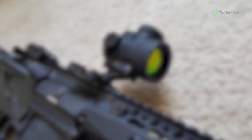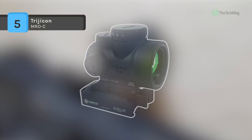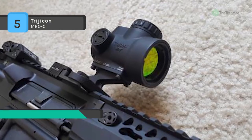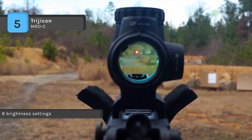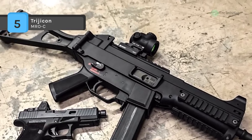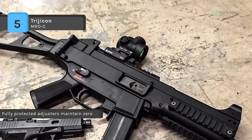The Trijicon MRO-C is a reflex style sealed sight intended for use on rifles, carbines, and shotguns to provide fast target acquisition. It is designed to be used with both eyes open, providing the operator with maximum situational awareness. The large aperture and tapered light path maximize the viewing area in such a small optic, allowing for fast target acquisition, especially from non-standard shooting positions.